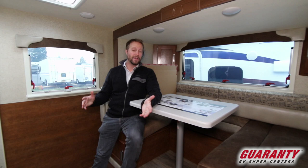If you have any questions about this Lance or any other rig we have on lot, stop on by and say hello.